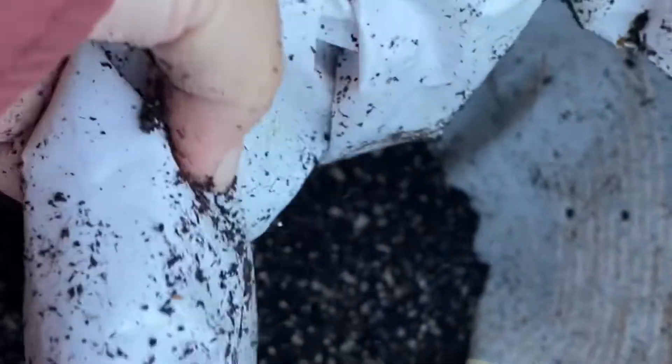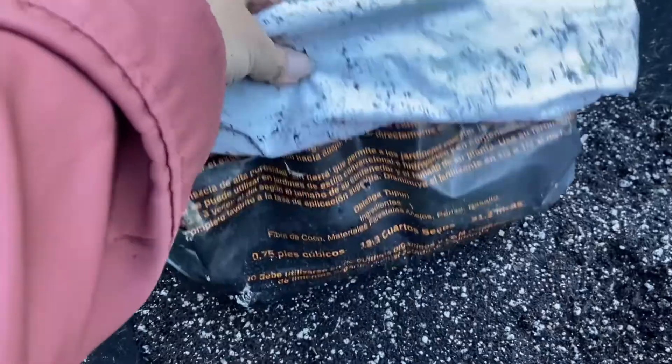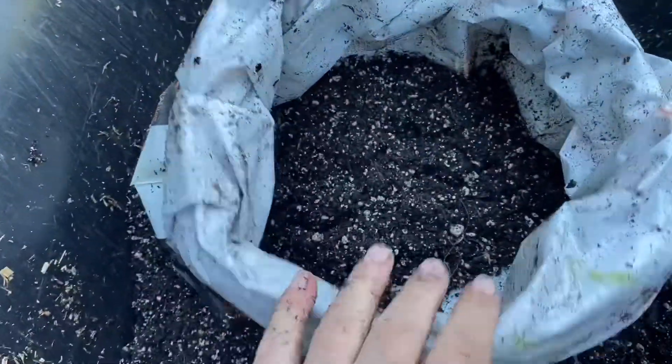First thing I'm going to do is roll this down even farther than it already is, so that leaves about four to five inches. Then I'm going to put soil in the bottom of it.